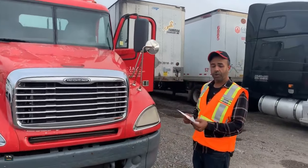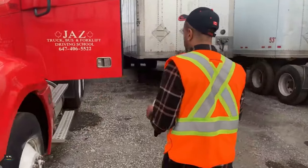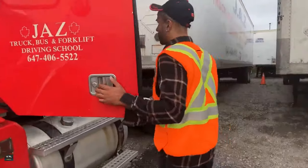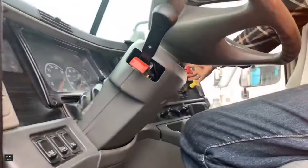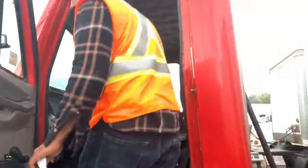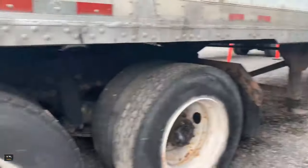We'll start with step one: secure the vehicle. When you come to your truck, make sure your parking brakes are on — your red and yellow knobs are pulled out — and then step outside to make sure that the wheels are chocked. Your wheels are chocked already.